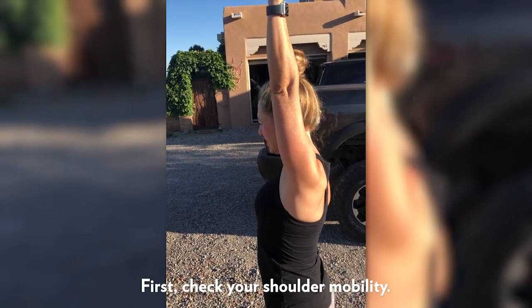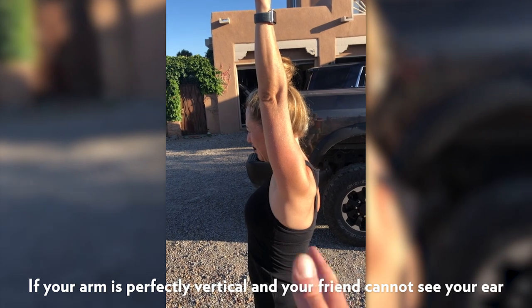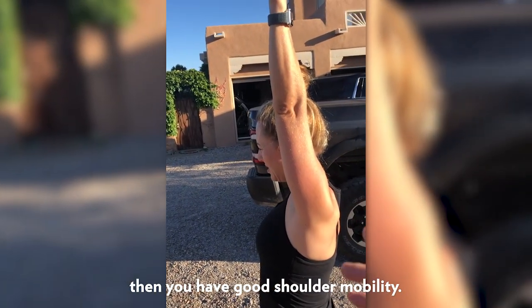Here we're doing our test for shoulder health and you can see she's got a pretty good healthy shoulder. I can't see her ear and her arm is straight up and down.